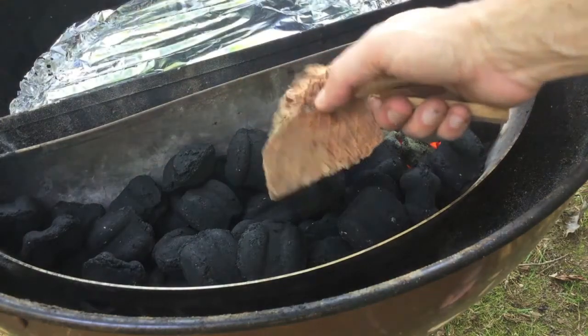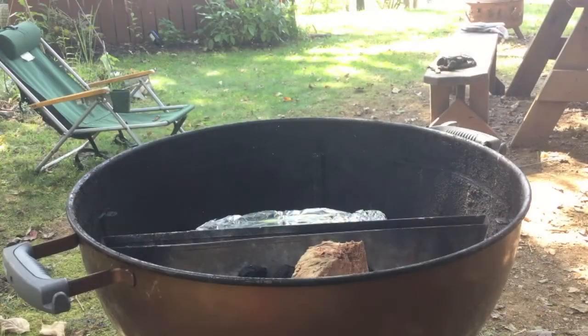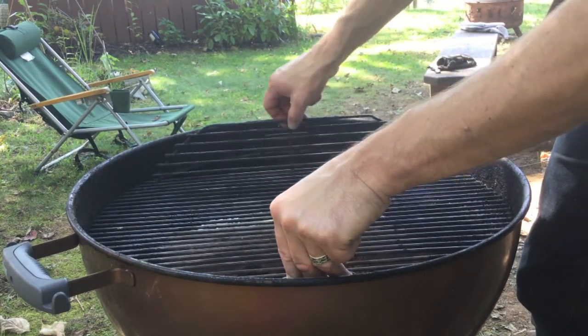I've got a good chunk of some hickory wood and other pieces right here. Now we're going to get our grate on here and start putting this together so the grill can come up to temp.